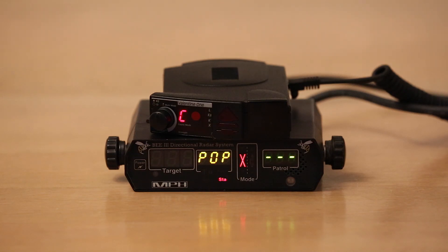Let's go ahead and test the V1 now against 67 millisecond very brief pop shots from this MPH-B3 radar gun. Let's just get right down to it.